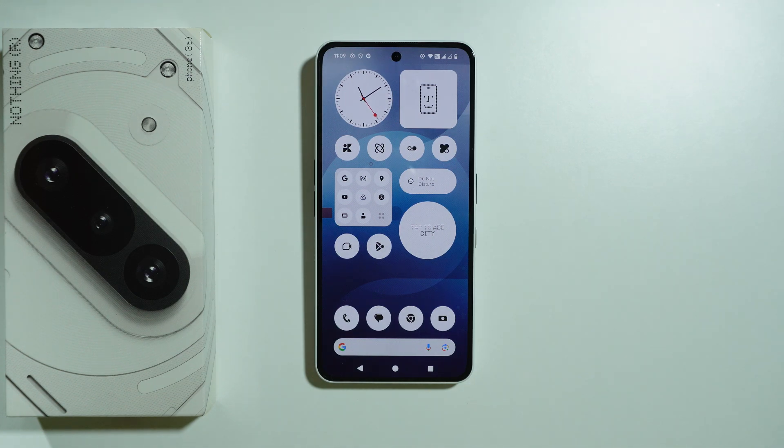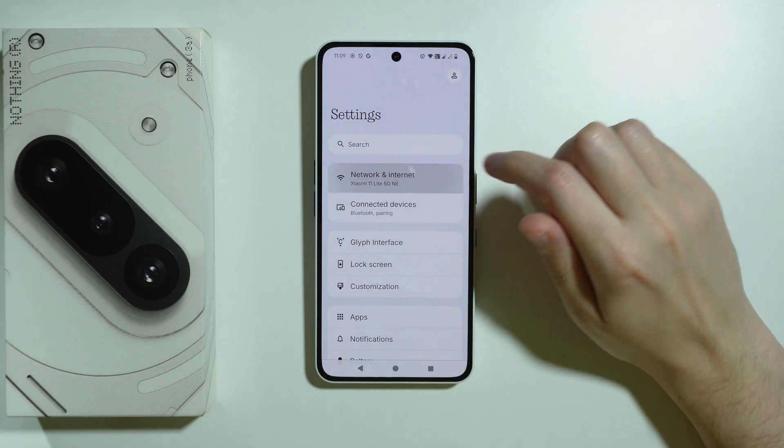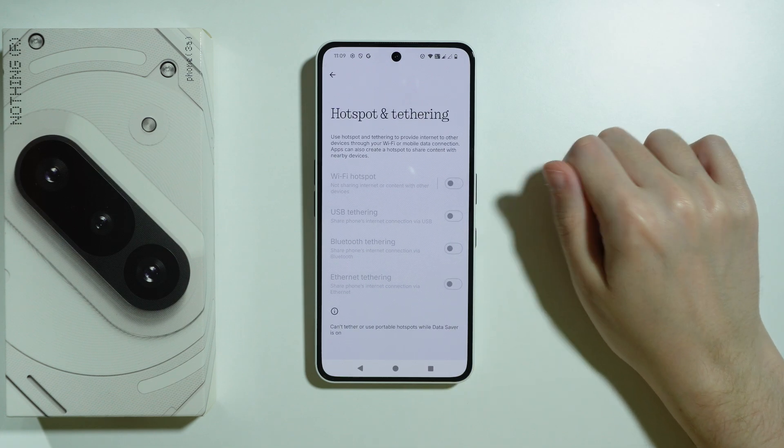In this video we're going to try to solve issues with Hotspot not working properly on Nothing Phone 3a. First we're going to jump to Settings, choose Network and Internet, and then go to Hotspot and Tethering.